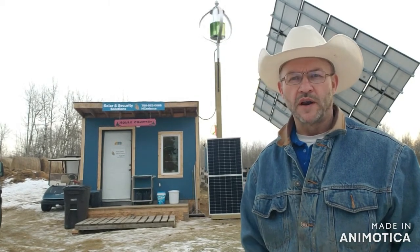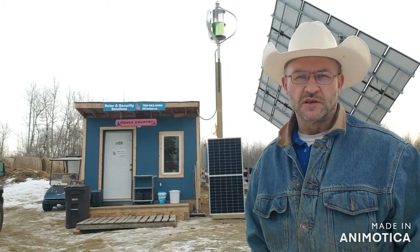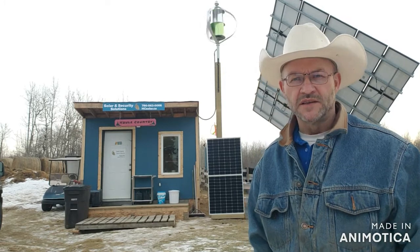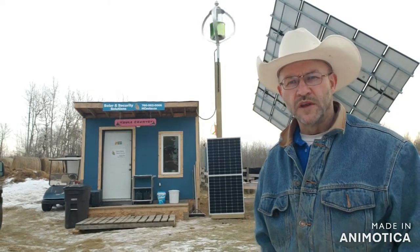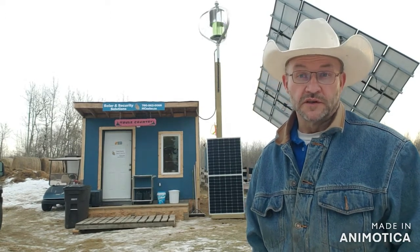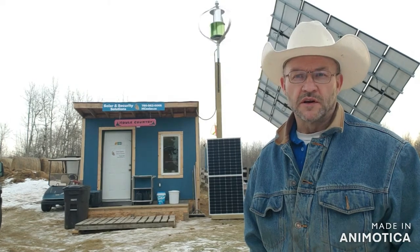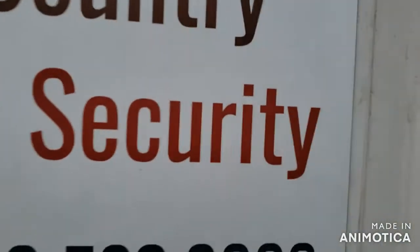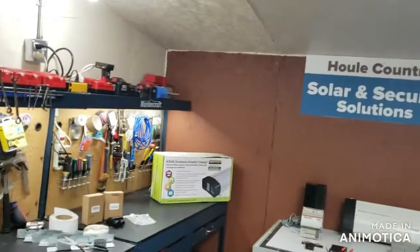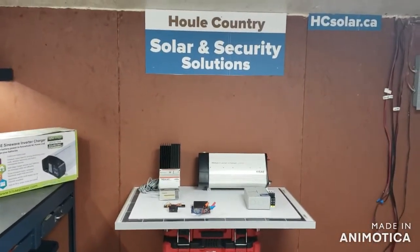It's a 300-watt wind solution and it comes in different voltages — 12 to 48 volts. This is a three-phase wind system with an alternator. It sends out AC current into the shed and goes through a controller, which converts it to DC voltage. It's really just a battery charger is what these things are.